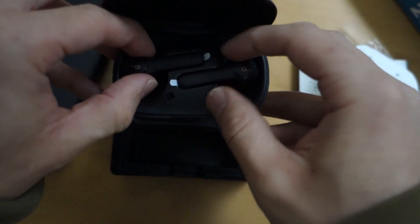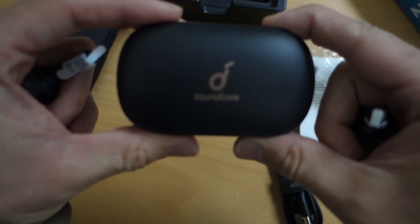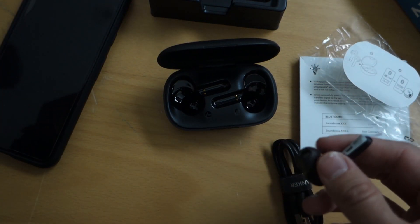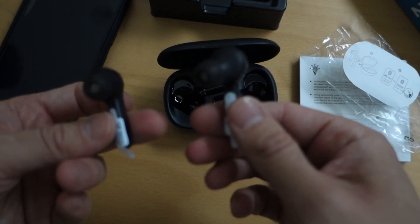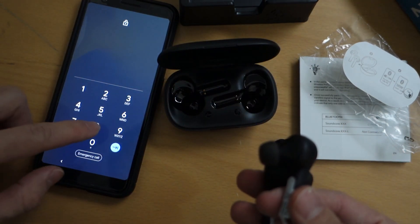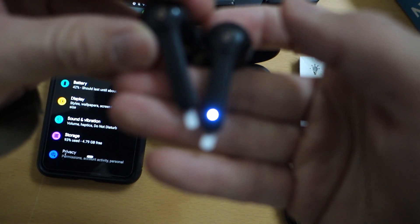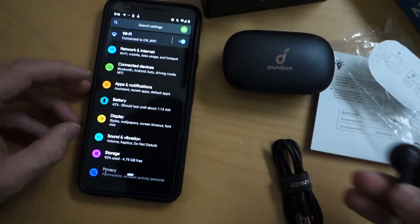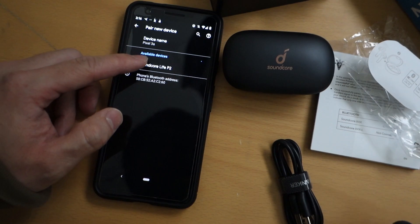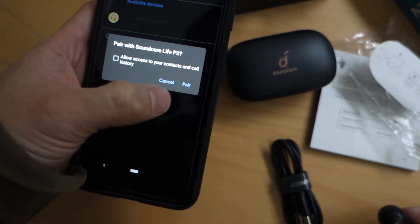There they are. It's a pretty nice case. I just didn't want to go with Apple AirPods or Samsung Buds — they were a little expensive and this was within my price range for my uses. I got the lights flashing, so let's try Bluetooth. Pair a new device — and I found it: Soundcore Life P2. It asked to allow access to contacts; let's see if I can pair without that.